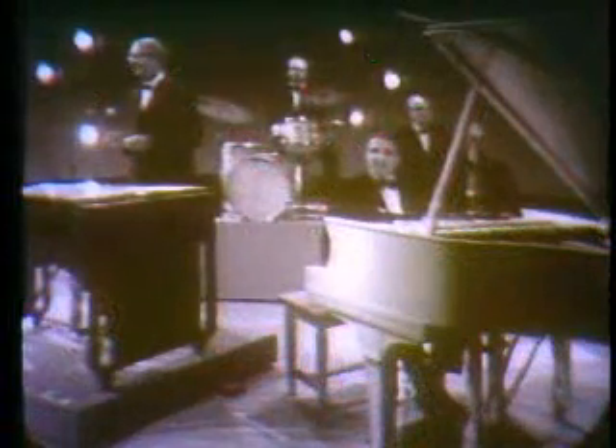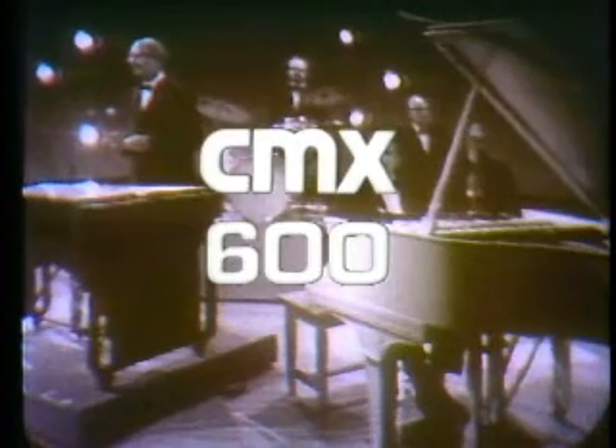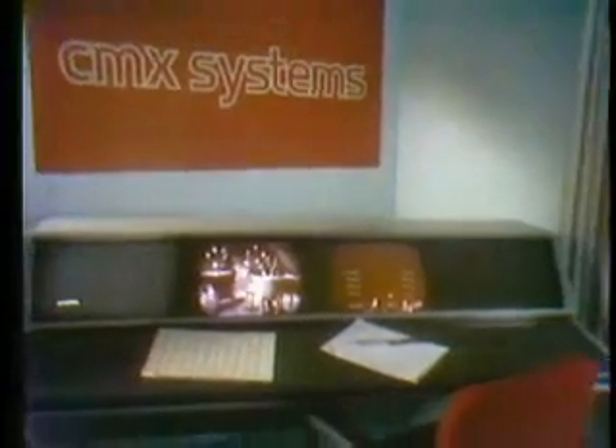You have been watching a demonstration of the CMX 600 video editor. The editing system of the future, available from CMX Systems today.